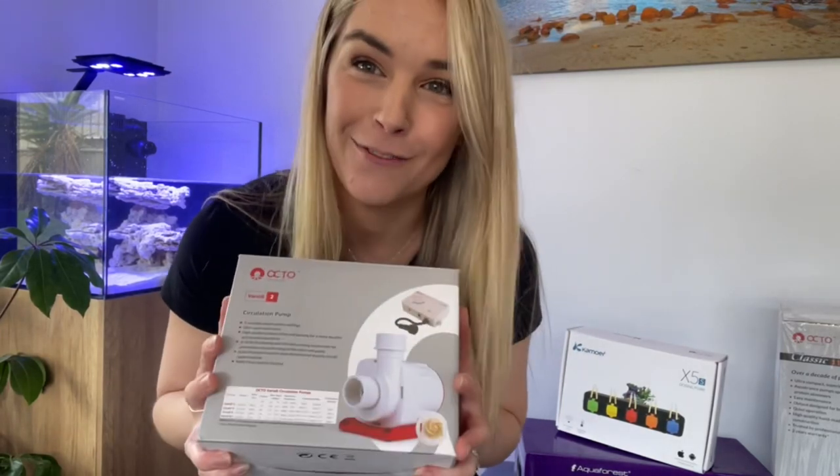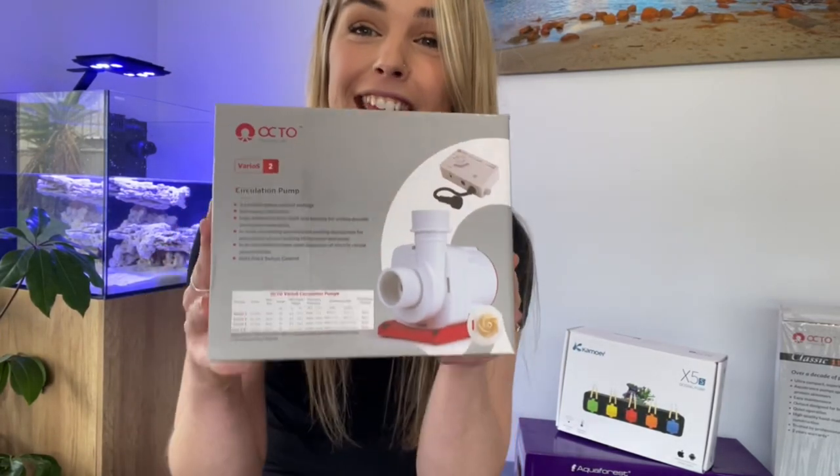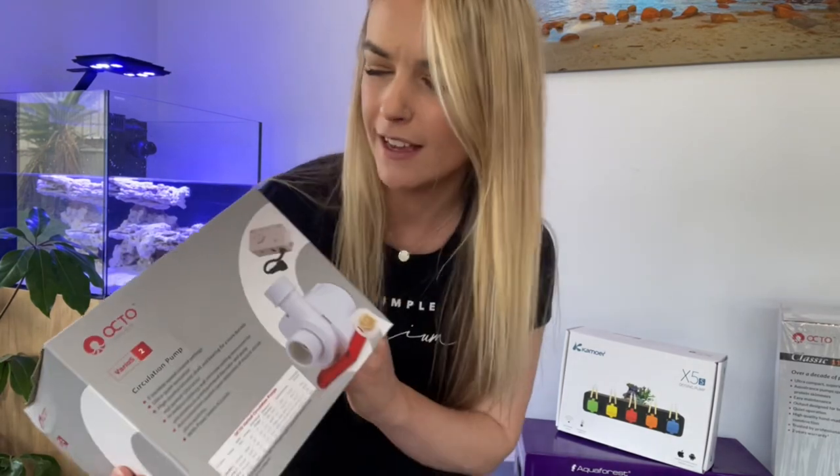Hey guys, my name is Lauren and in today's video we are going to be unboxing the Octovarios 2 — I think that's how you say it.